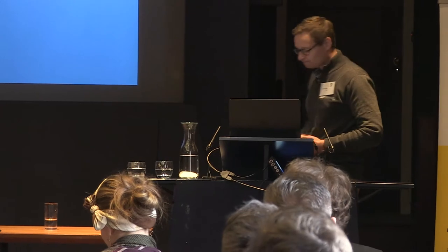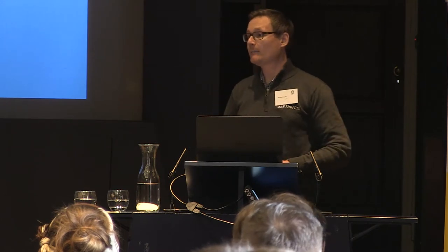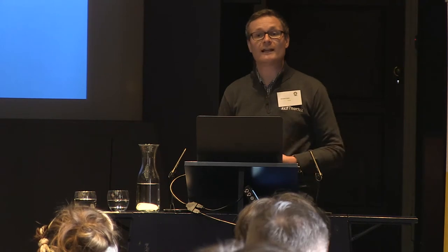Good morning everybody. My part now is to talk about the construction of the luminaire. We've heard from Roger about the importance of the light source, from Graham about how important the driver is, and from Les about the optics. Now I want to bring it all together in the construction of the luminaire.